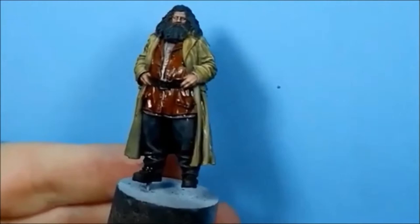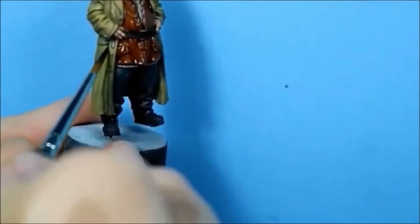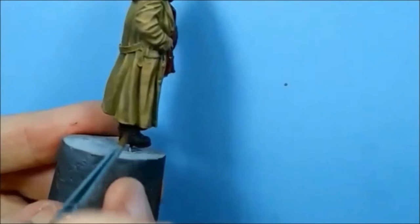I've used a mix of Agrax and medium, 50-50. I've done the jacket and gone in the shirt as well. Now I'm going to use it just for the recesses on the coat. I'm not going to bother feathering it out because the subsequent highlights will cover all that up anyway - just stick it into the shadows for now.